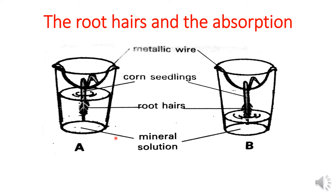Given two similar corn seedlings A and B: the root hairs of corn seedling A are immersed in a solution containing water and mineral salts, while the root hairs of corn seedling B are not immersed in the solution — only the root tip is immersed in it.